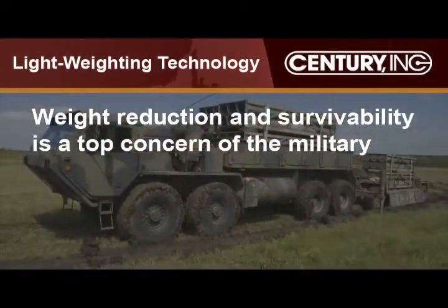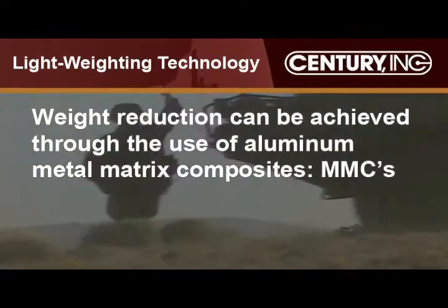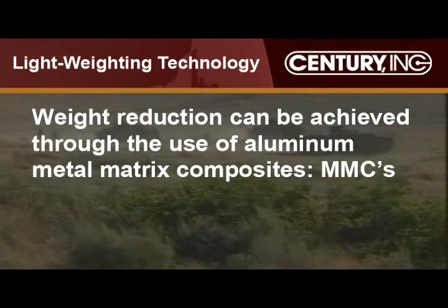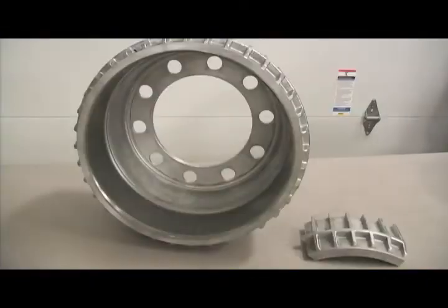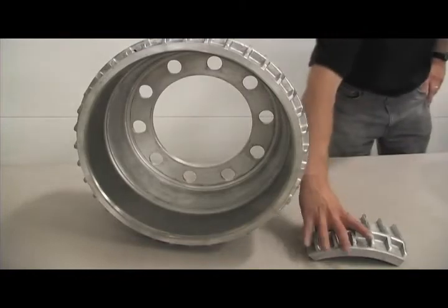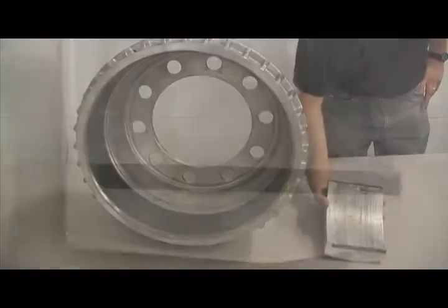Weight reduction, increased life cycle, and survivability are top priorities for military vehicle manufacturers. One way to reduce weight and improve survivability is the use of metal matrix composites, or MMCs. Century Incorporated has developed a technology and process to transition heavy cast iron components to light aluminum composites, making MMC components and armor solutions a reality.